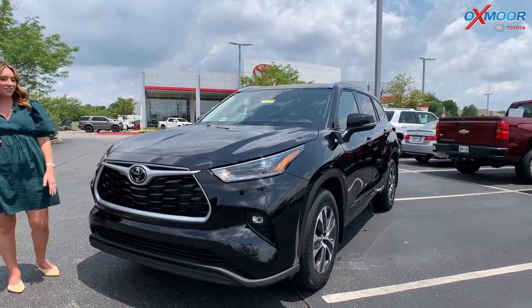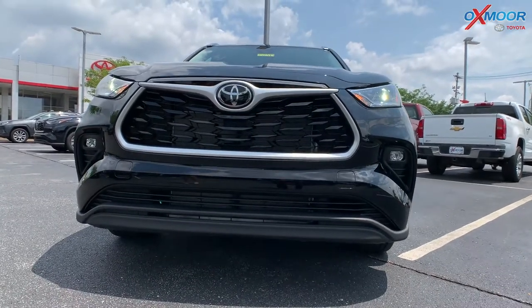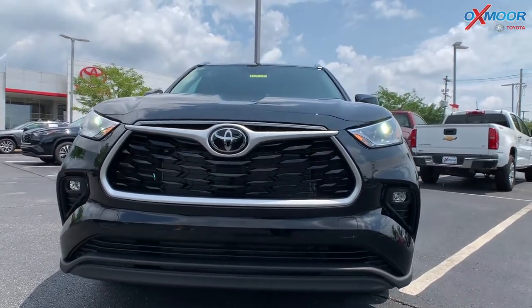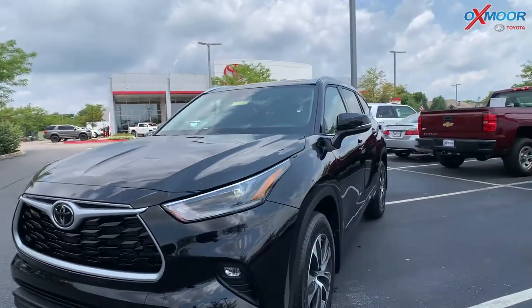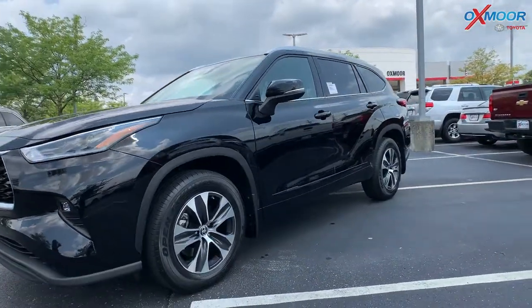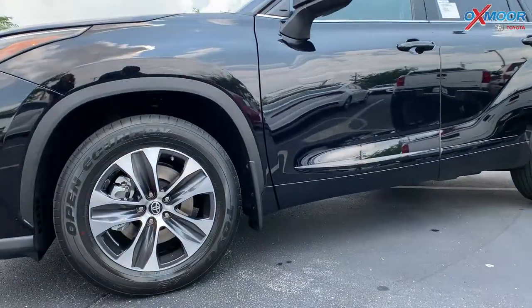Starting at the front, you have this beautiful black grille with that silver kind of outlining it. You're going to have LED daytime running lights and LED headlights. The vehicle is in a beautiful metallic black. You do have 18-inch alloy wheels.